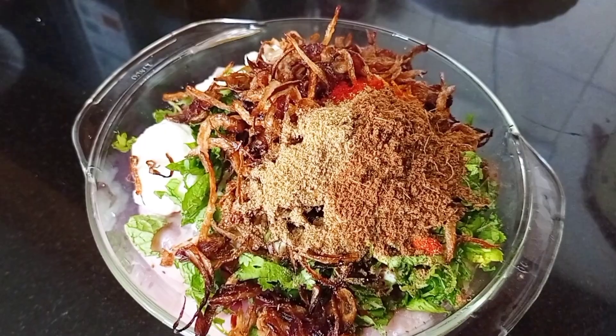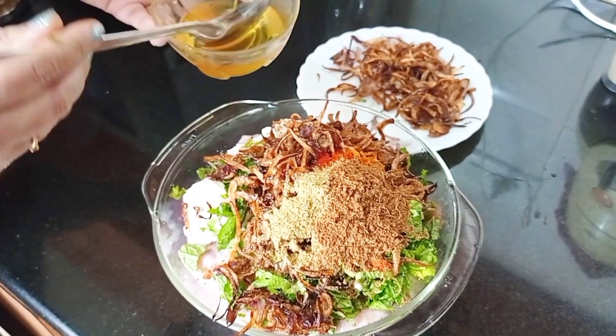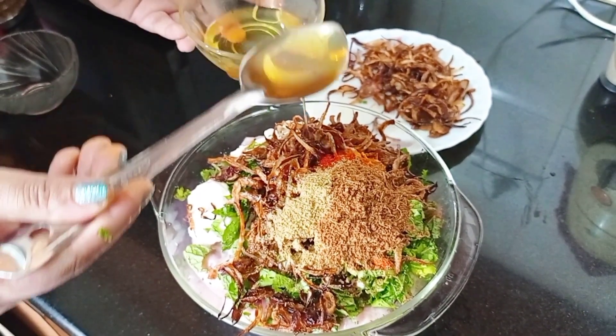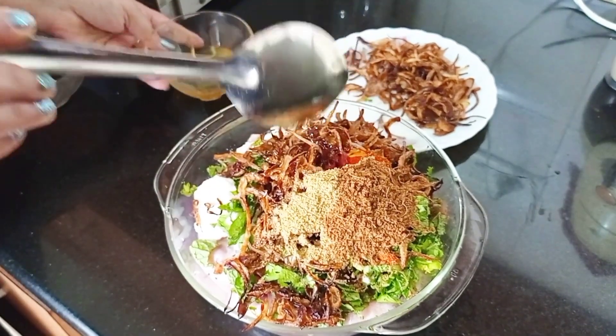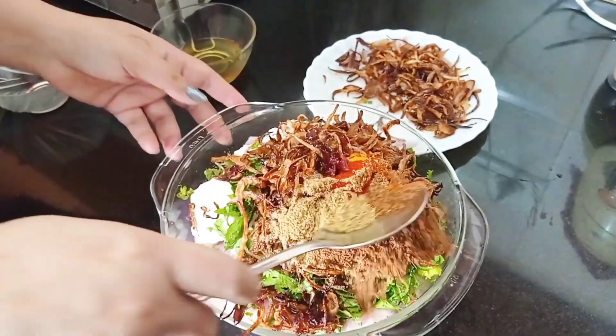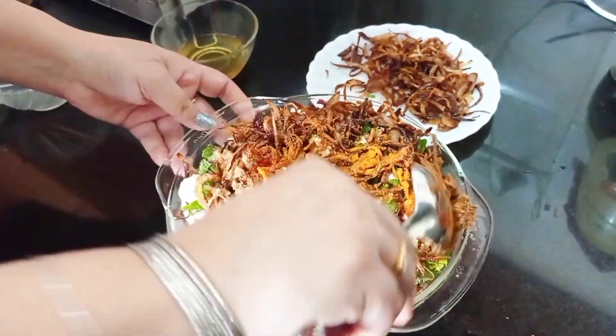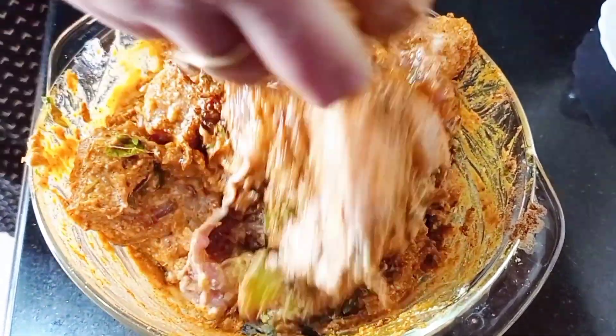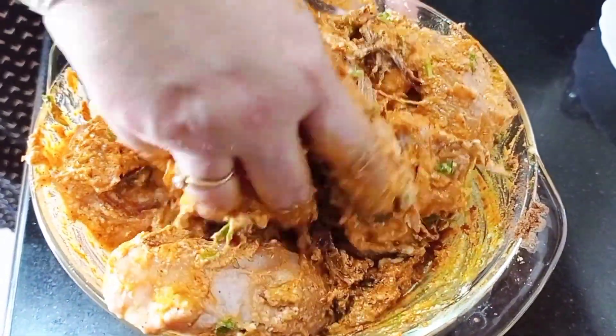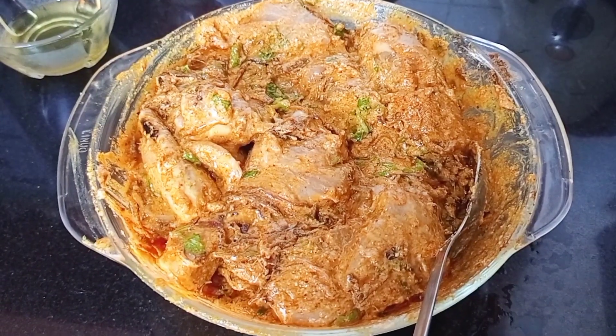If you want, you can add some biryani masala. I have fried onion in refined oil. I will grind it in the mixi and season it at the same time.